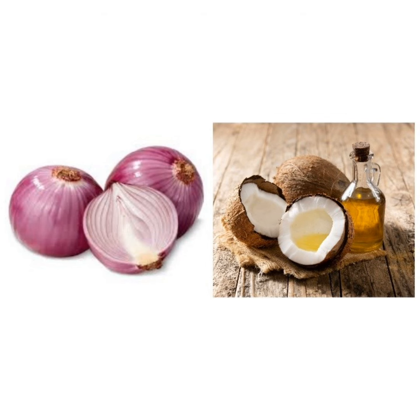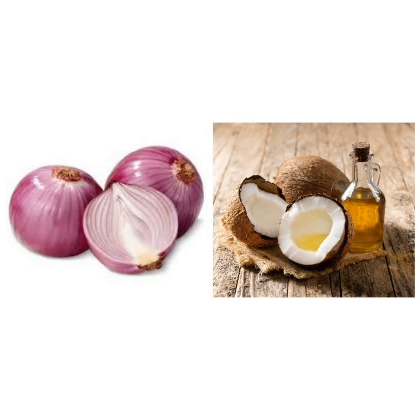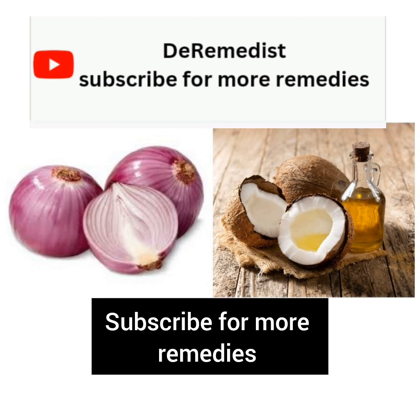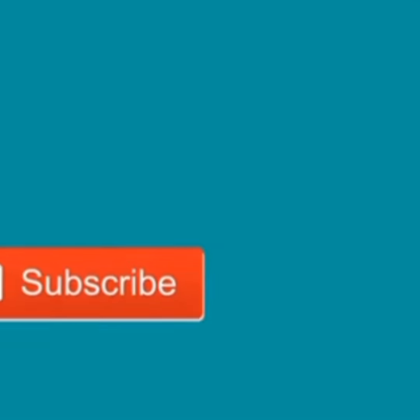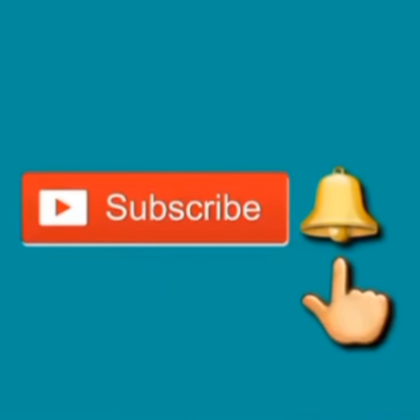So this is a very simple but very effective remedy. Please kindly ensure that you do it to prevent your hair from breaking or to prevent the baldness that you are experiencing. Thank you very much for watching this video. In our next video, we shall talk about things that will help you. Please kindly subscribe to the channel for more remedies. Thank you very much. Bye. Please kindly remember to click on the subscribe button and the notification button. Thank you very much.